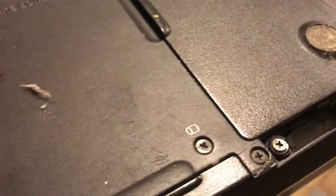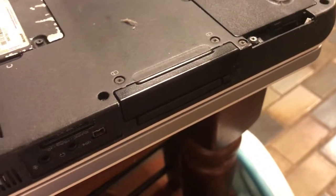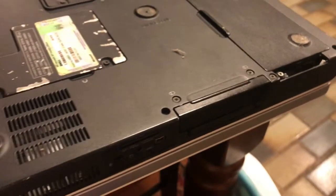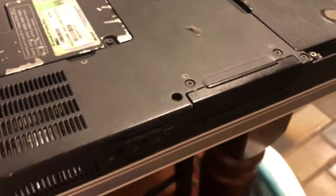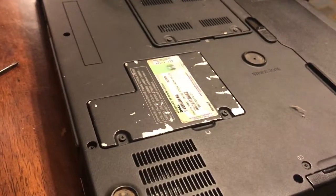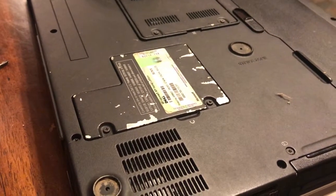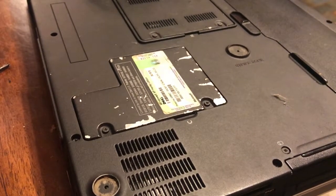This thing is also missing a cover right here. I don't know what went there — there's a plug, so I guess something plugged into whatever is missing, but I don't know what it is. It seems to work fine without it whatever it was.